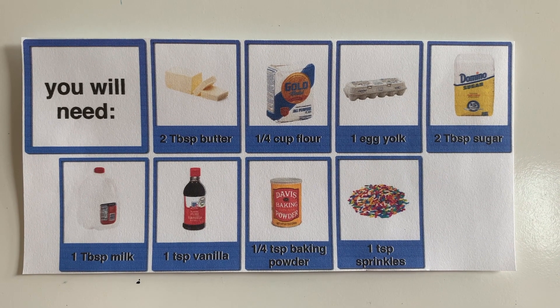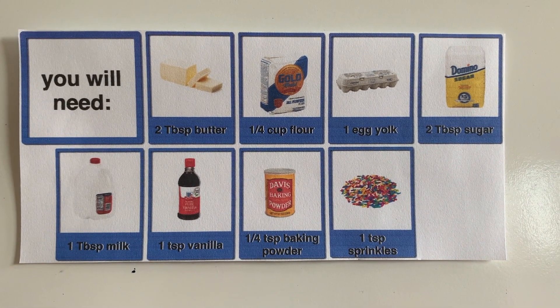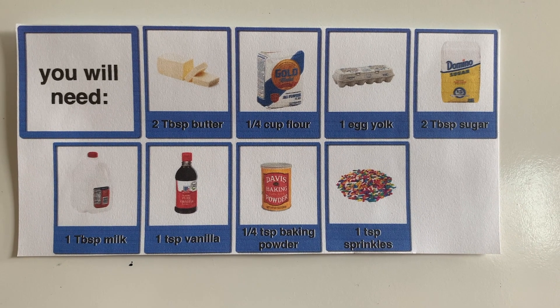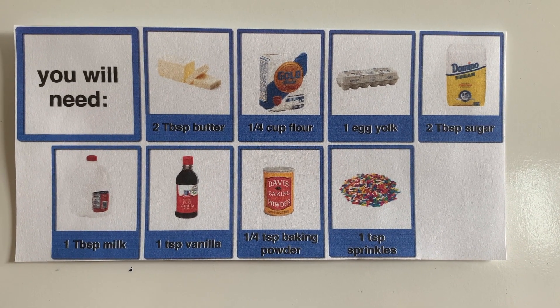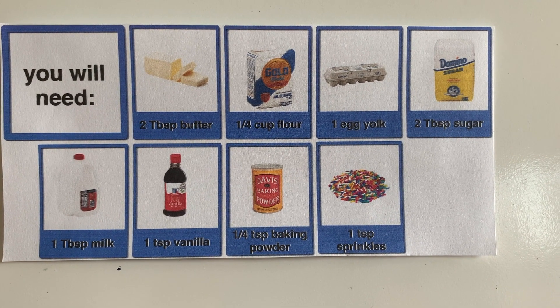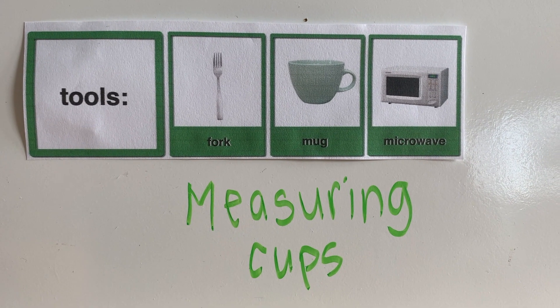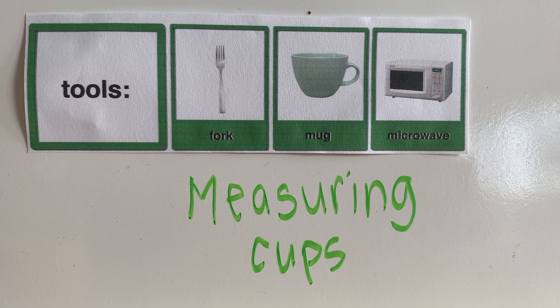You're not even going to need the oven — you're only going to need the microwave. So once again, the ingredients are: butter, flour, an egg yolk, sugar, milk, vanilla, baking powder, and sprinkles. And for tools: a fork, a mug, a microwave, and measuring cups.